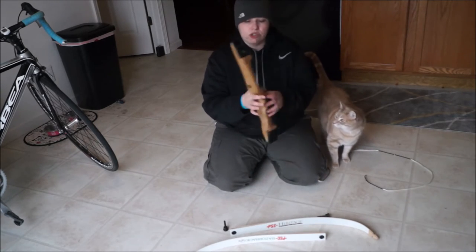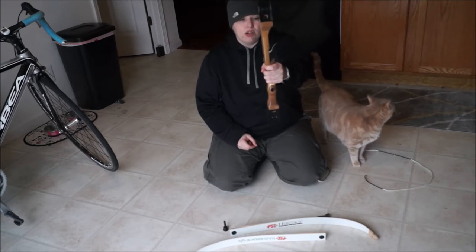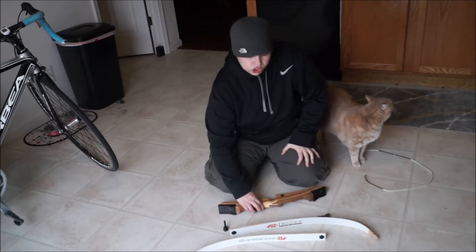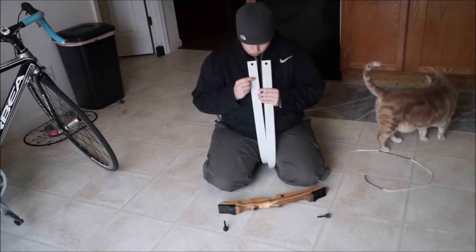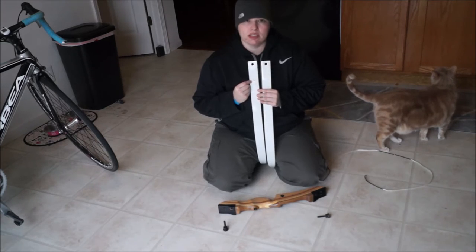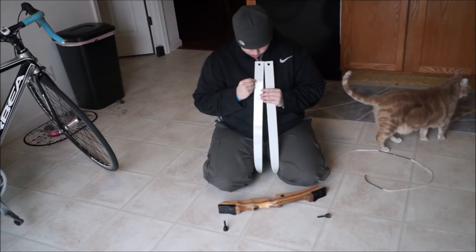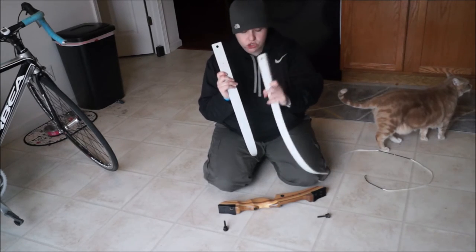First off, take your riser and hold it. I'm right-handed, so I'll hold it with my left hand and put it up. To know which limb is which, look at your limbs and on the back side of them, you will notice that one of them has your poundage — your draw weight — listed on them. Mine says 62 inches at 30 pounds, and the one that is listed on that is your lower limb.